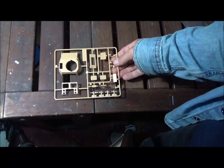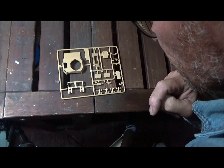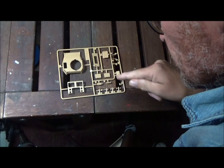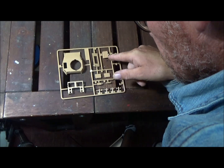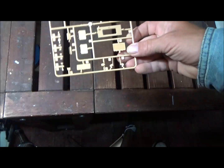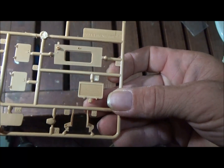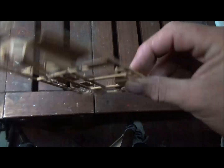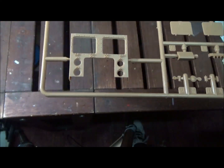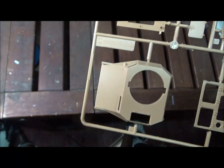Then we have Sprue G — here's the top front of the hull, a hatch, the back engine hatch, additional hatches, and an engine grill. Unfortunately the engine grill isn't a real vent — it's closed off. I wish they would always mold them open like they should be, not as a solid piece. The hatches look good though, and the back deck has some really good detail on it.